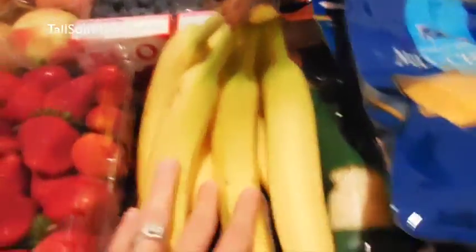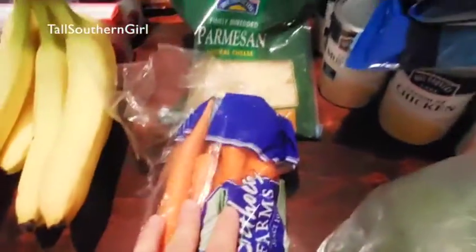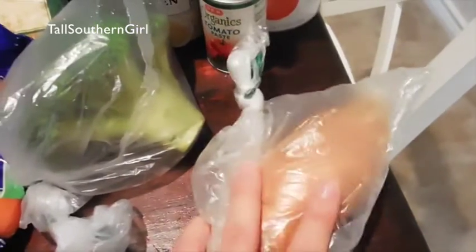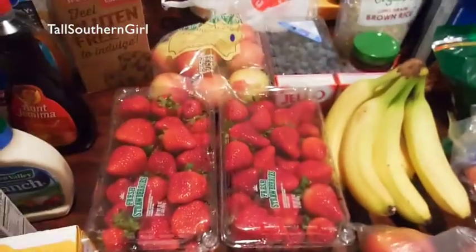Some bananas. The cheese is crazy — I got two shredded cheddar cheeses, some mozzarella, and some parmesan. I got some sticks of carrots, head of broccoli, and a sweet potato — that's actually for Lucas, my little one. Some ricotta cheese and peaches — these look really good, I hope they are.